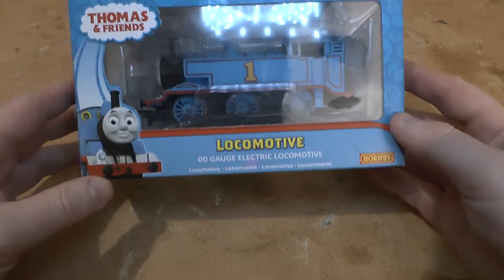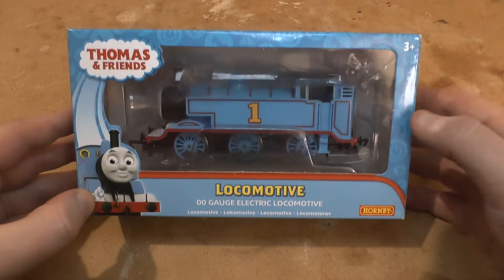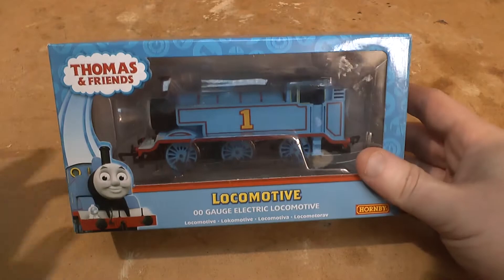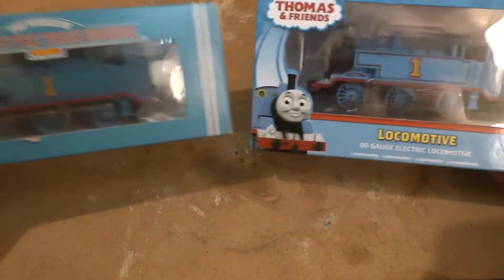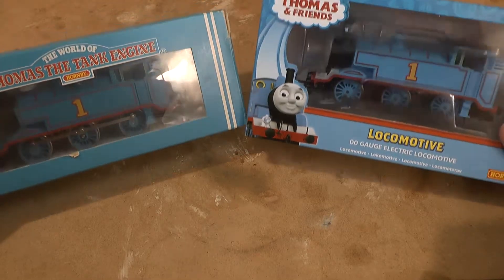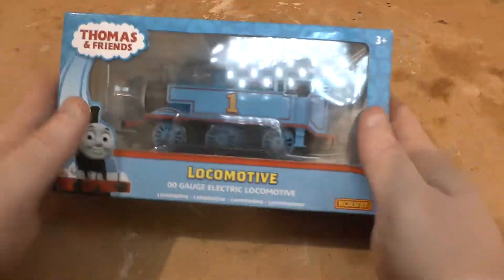Hello, I am adding another video to my series of Thomas videos, but this sounds a little bittersweet because it'll probably be one of the last, if not the last, Hornby items which I'll buy. This is of course the most modern iteration of the Hornby Thomas. I've got a few of these on my channel, and I'll bring the 1980s one into shot to give you an idea of how much this has changed over the years.